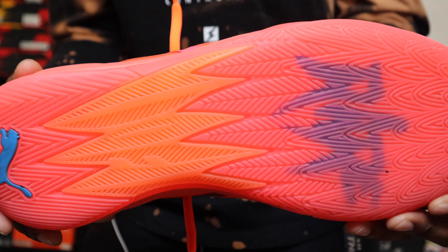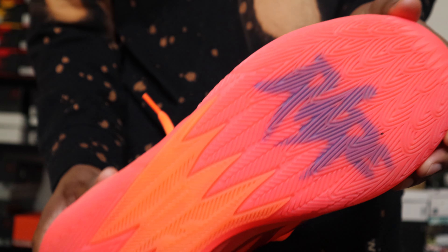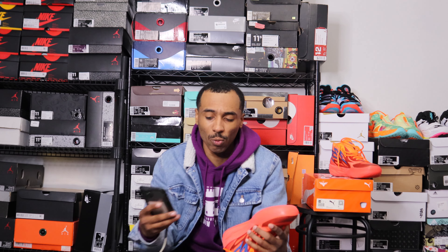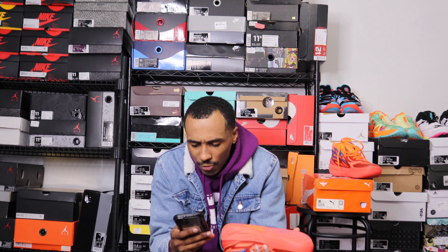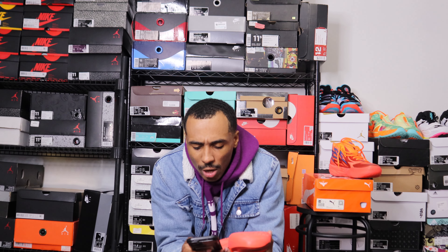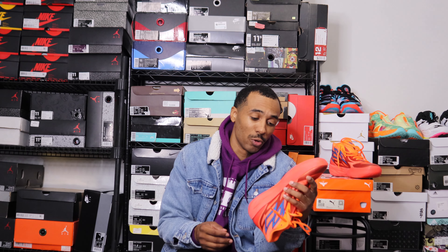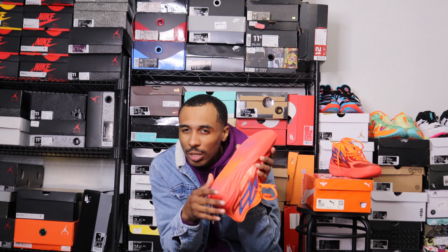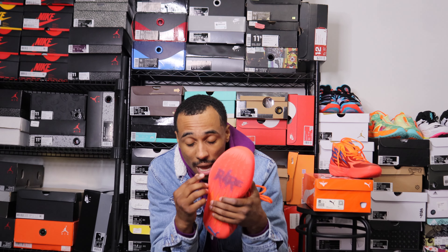For traction, the outsole looks like feathers — kind of a storytelling herringbone, if you ask me. According to the press release, it's a full-coverage engineered non-slip rubber compound with a feather tread pattern for enhanced durability and traction. Herringbone is always great, and this is just a slight variation with some storytelling built in. You do have a translucent outsole which is a little difficult to see, but it's there.